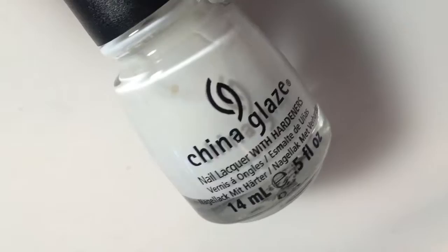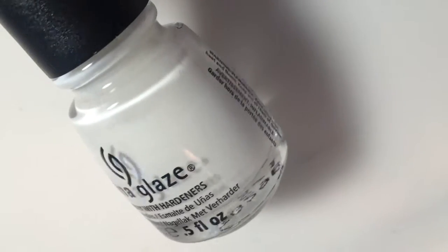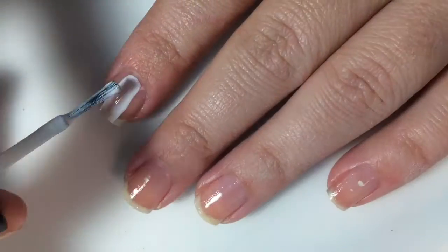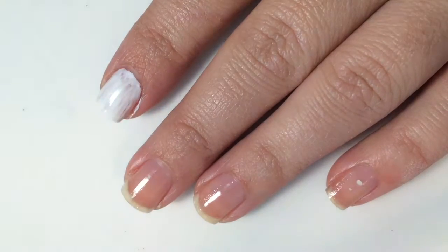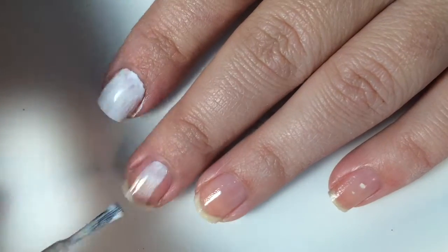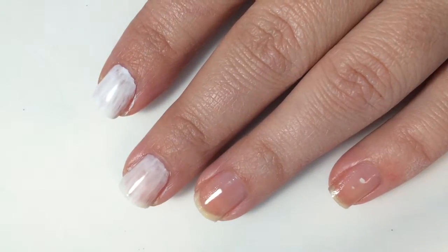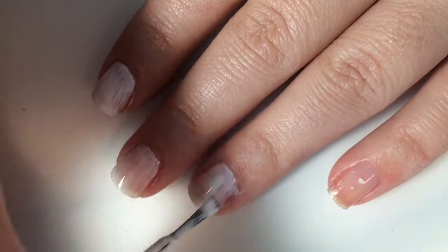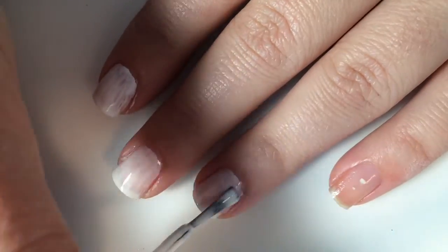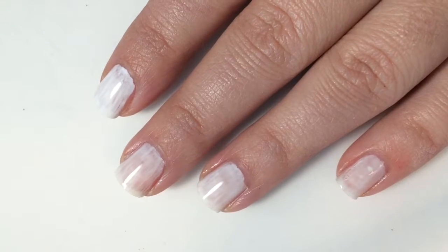The first polish I have is China Glaze's White on White, and it's just a simple cream white. Here is one coat — it's pretty sheer and streaky on the first coat, so it's definitely going to need a second, possibly a third. But the formula on this is good; it's not too thick and not too thin. Here is one coat of White on White.